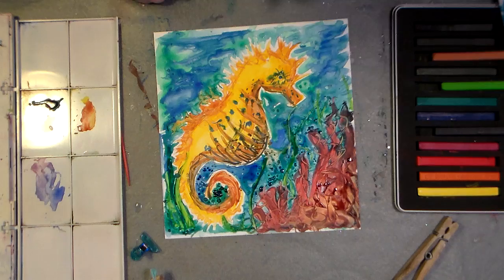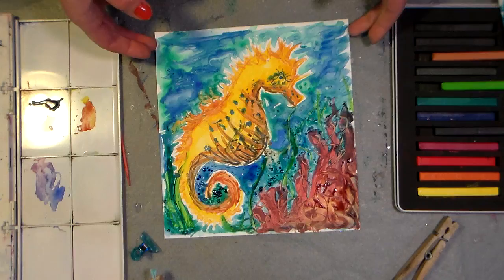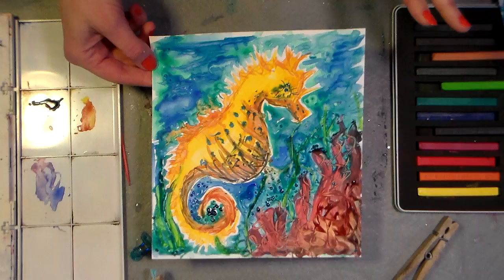Hello my friends! Do you like my little seahorse? I'm gonna show you how to paint it today. I'm working on a paper called Yupo — Y-U-P-O. It's a Japanese paper made from plastic and it's got a very slick surface.